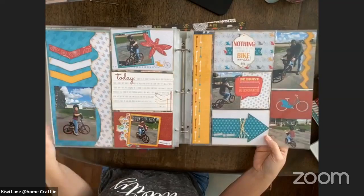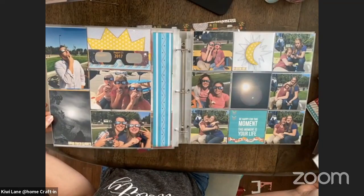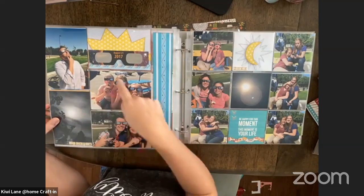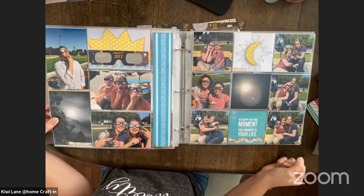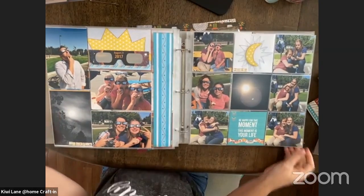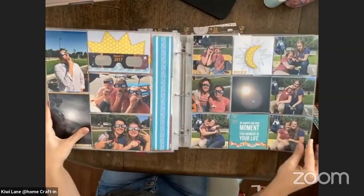In any empty pockets, I just add little accents there, which really feel substantial on this layout. On this one I used the same Best Day Ever pocket kit but had more pictures filling in those sections, so I just did a few pockets. This was the eclipse — man, that feels so long ago, you guys. 2017 feels so long ago!